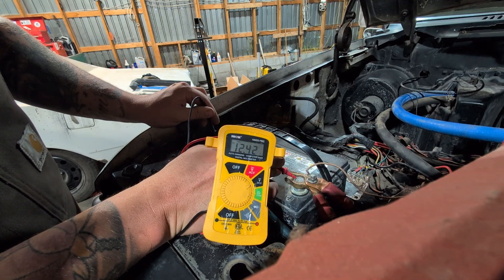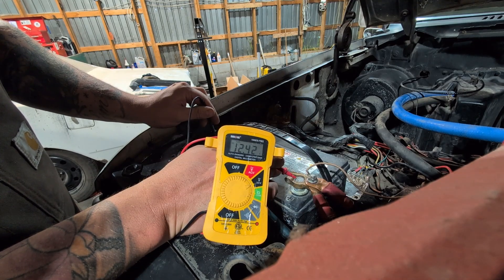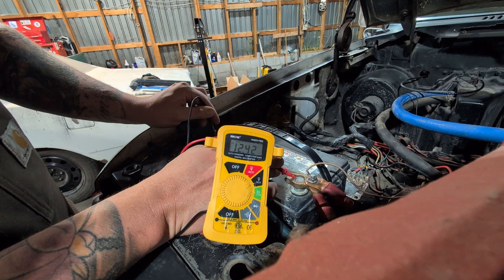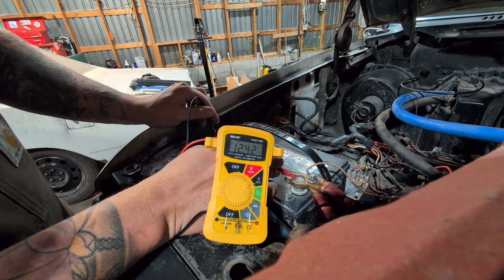I'll show you the truck once it's running. What you want to be seeing is into 13 volts, possibly low 14s - that's going to tell us the alternator is charging the battery. So we'll start the truck up and see what we have.